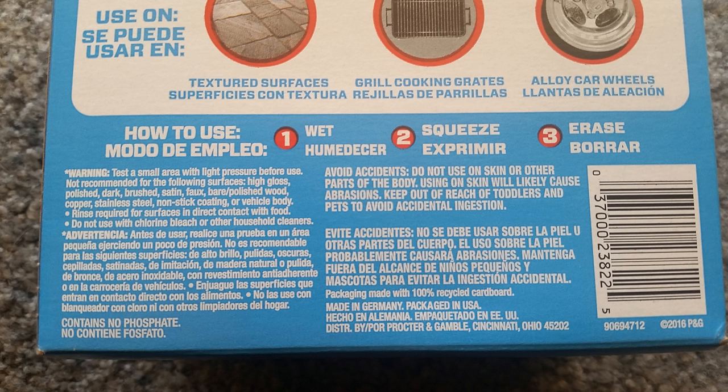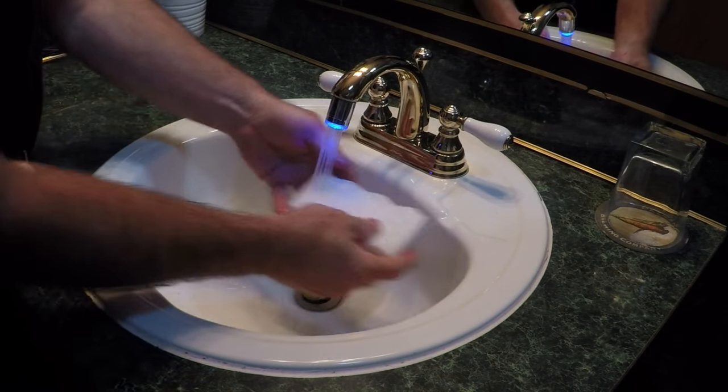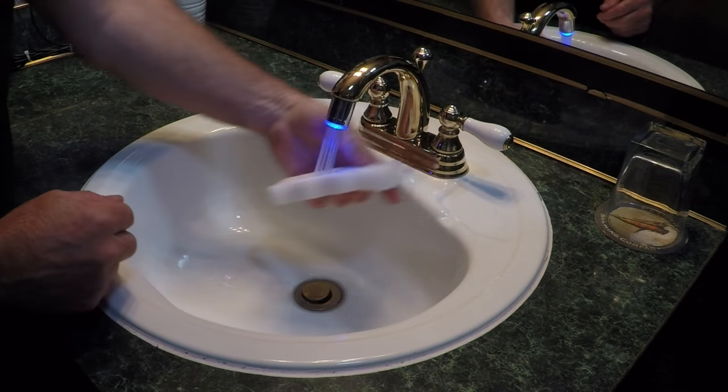The instructions are pretty simple: wet the sponge to activate the degreaser, squeeze out the excess water, then rub it on whatever you want to clean. The film you're trying to clean off your windshield is petroleum-based residue — or in layman's terms, grease. This is why you need a degreaser.